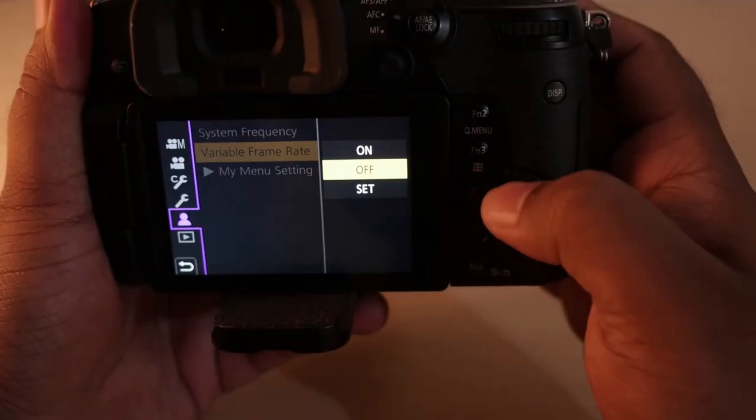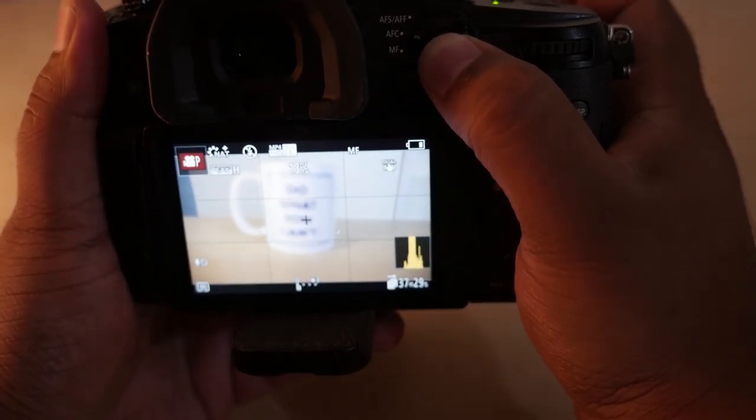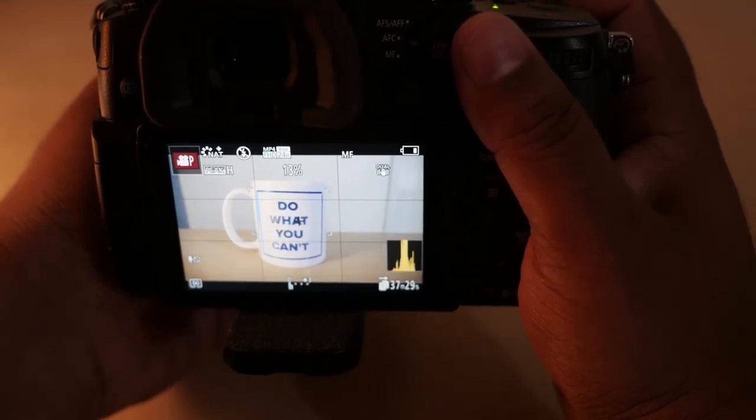Moving to software-related issues: one of my favourite features in the GH5 is slow motion, especially 180 frames per second in full HD. But one very disappointing thing is that in VFR (variable frame rate) mode, autofocus is completely disabled. There's no way to switch out of VFR to focus and then come back. Coming from a wildlife and travel photography background, having autofocus in slow motion is an absolute must — animals and birds may be moving in a different focal plane, making manual focus a real challenge. The inability to autofocus in VFR mode is an absolute letdown.